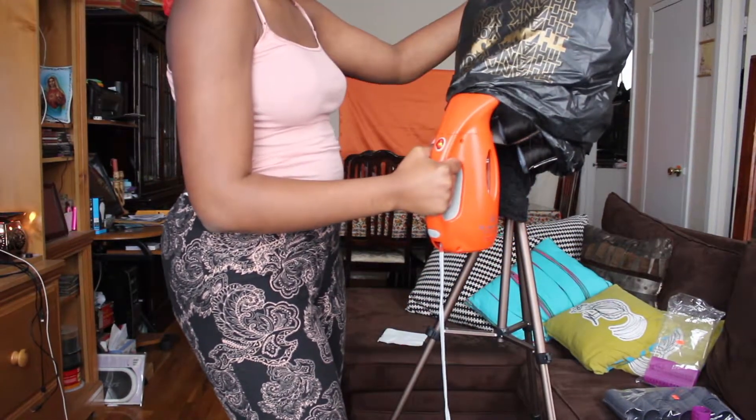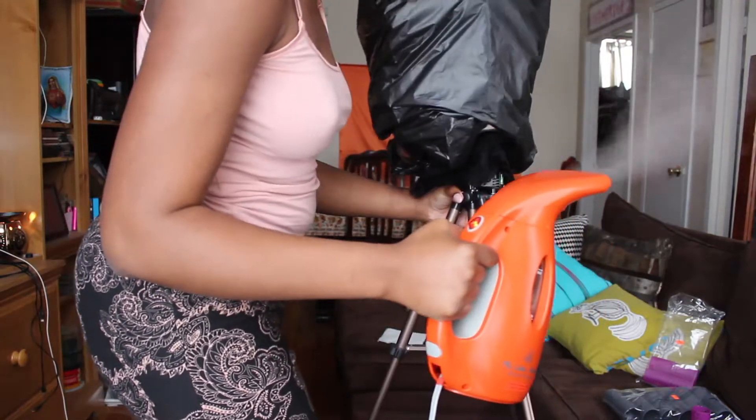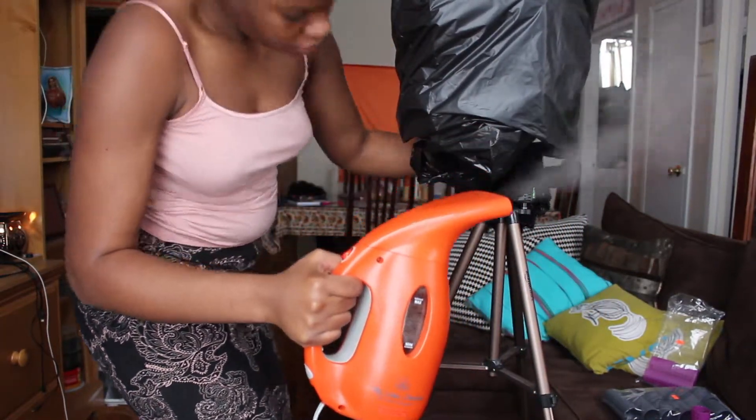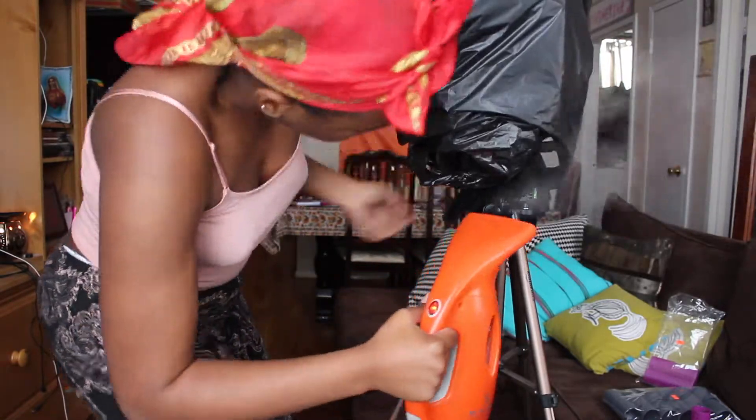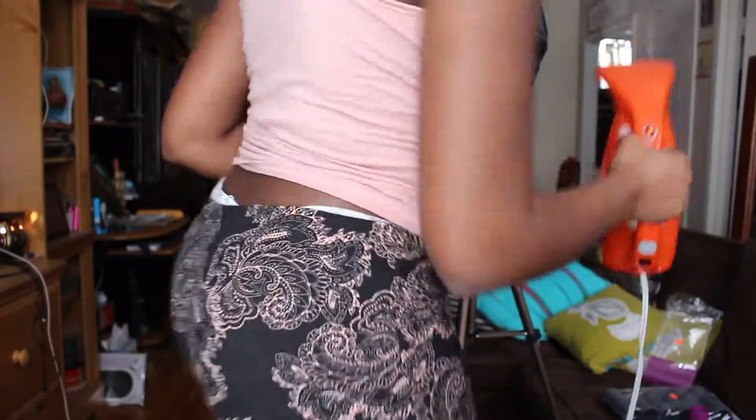The steamer is going to be hot, so you want to be very careful. I'm going to hold it steady — this is really going to make sure the curl is setting well.